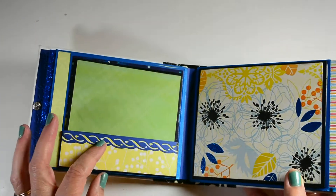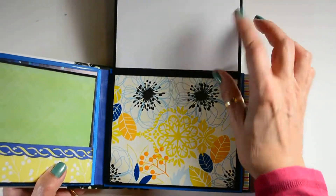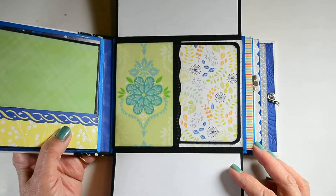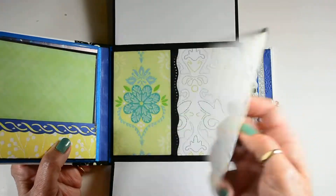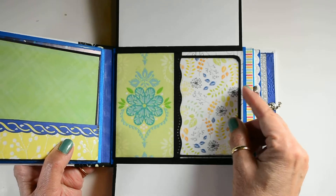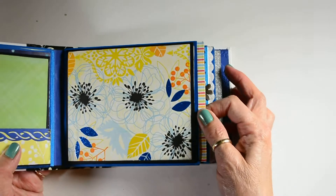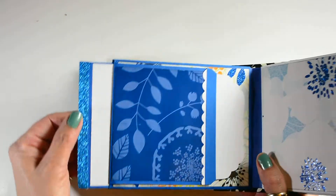It's a very colorful album. This page flips open like this. It's got a side pocket that holds a mat. It closes. Here's the mat from this side and from this side.